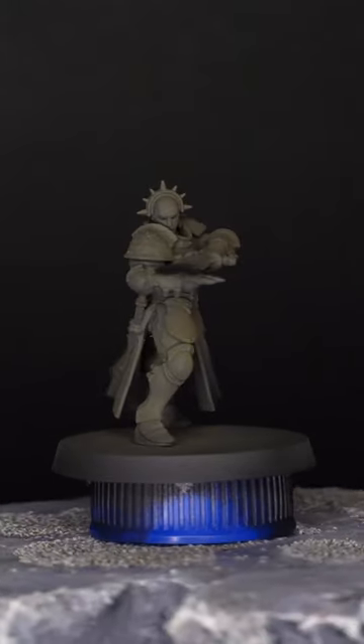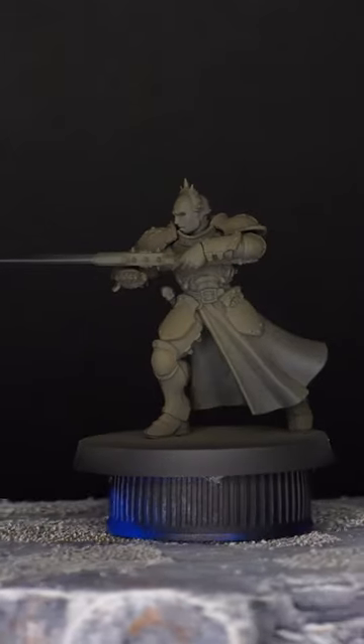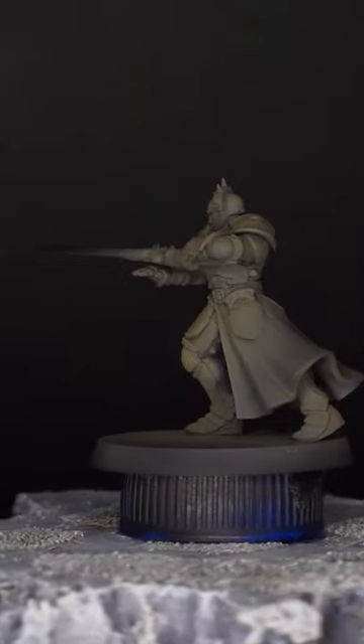I've made sure the Gobi Brown is good and dry before moving on to the next step. I left mine outside in the Arkansas heat for about 20 minutes.